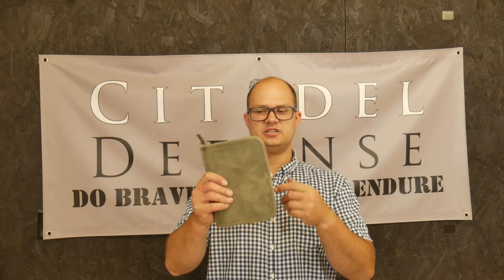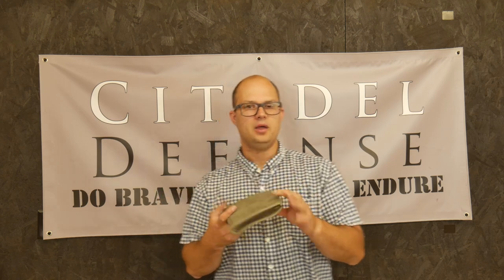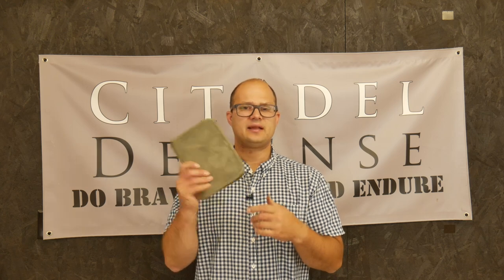This one's in wax canvas in a green. I got that because that way it doesn't look too tactical. I know they make them in multi-cam. I think you might be able to get them in blaze orange, which is probably a good idea so you don't lose it. But I like this because I can have this anywhere and it doesn't look weird.